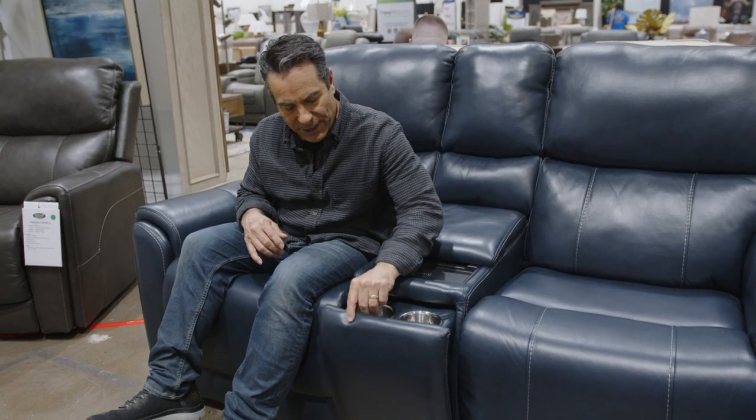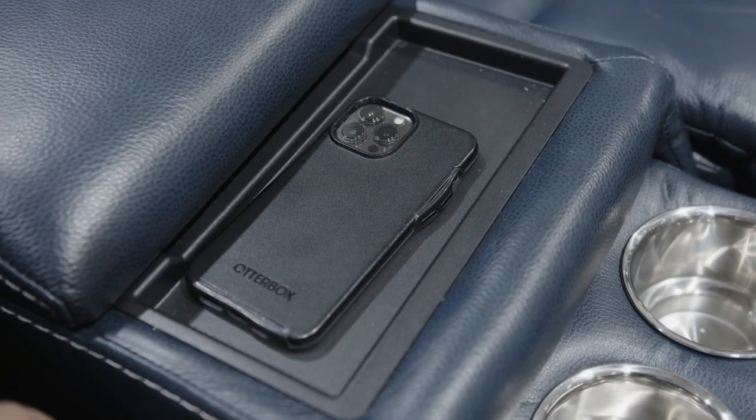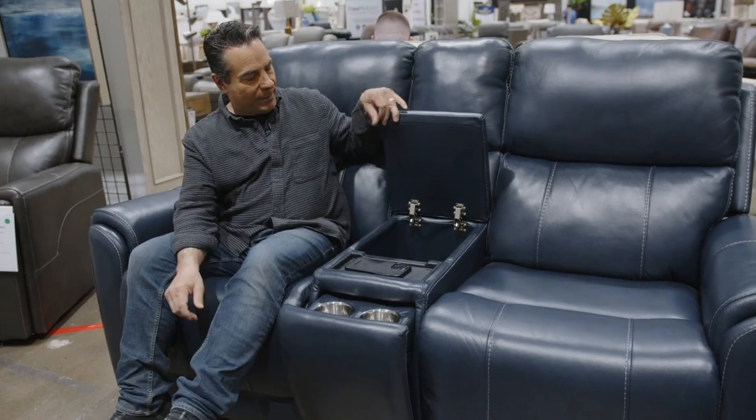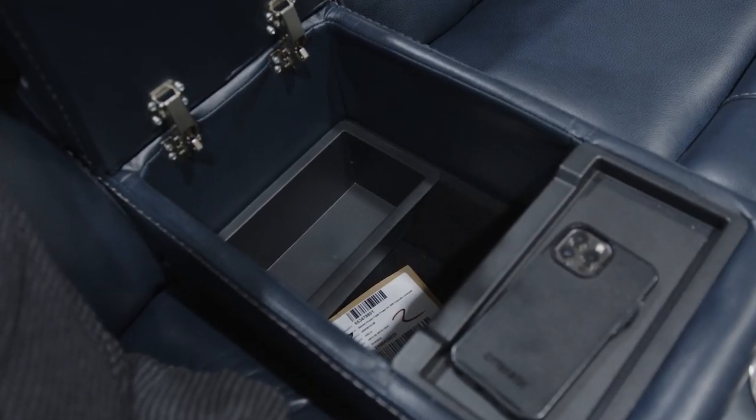Now let's graduate up from that cup holder. This loveseat with the center console has two cup holders. You can get the phone charged, and then open up the console — man, it's a chasm down there. That is hidden storage.